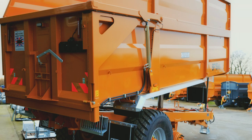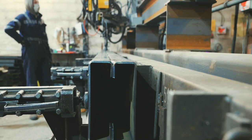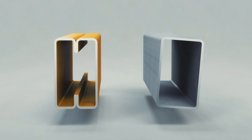The basis of each trailer is a chassis section created from a formed beam with eight bends per section, and joints are created using fully submerged arc welds. This results in a much stiffer end product than box section.